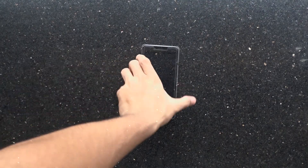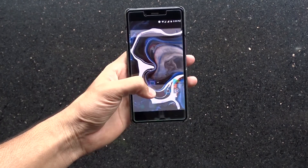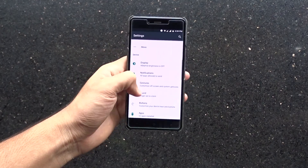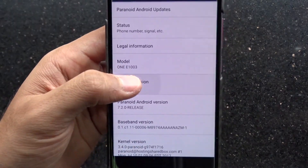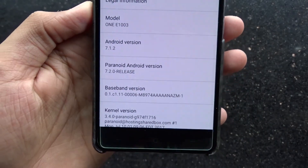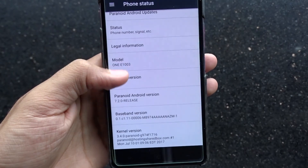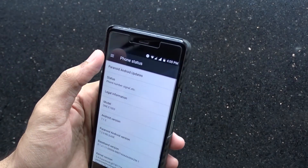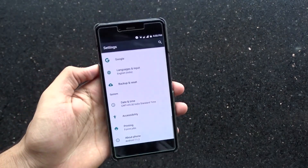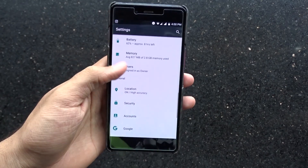Finally, we have booted into Paranoid Android 7.2. Initial impressions are good — the ROM looks really clean and very responsive. Let's go to the settings and check the software. It comes with Android 7.1.2. There are no security patch details shown. Since we have Android N, we get all the Nougat features. It looks like Lineage but has some customization options that no ROM known to me has. Let's check those out.